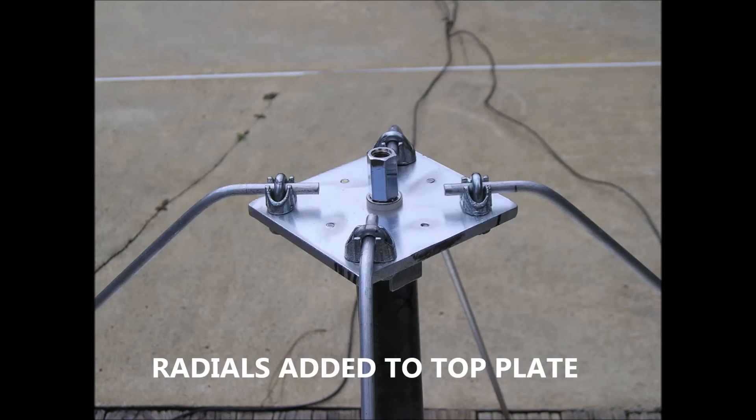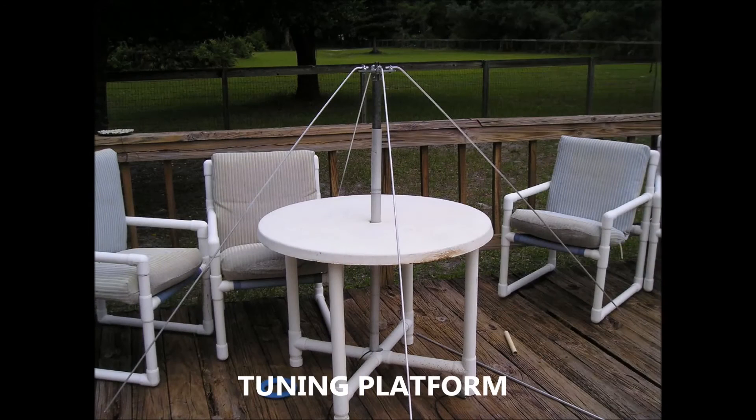This is a picture of the radials now attached to the top plate. This was my setup to tune the active element and radials.